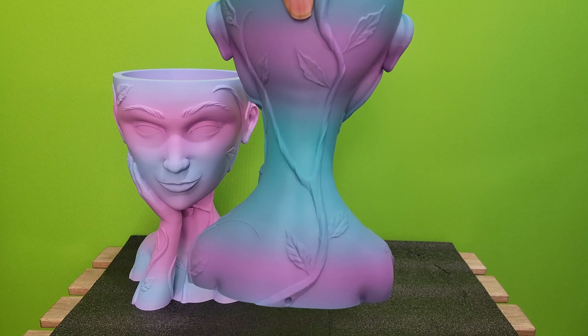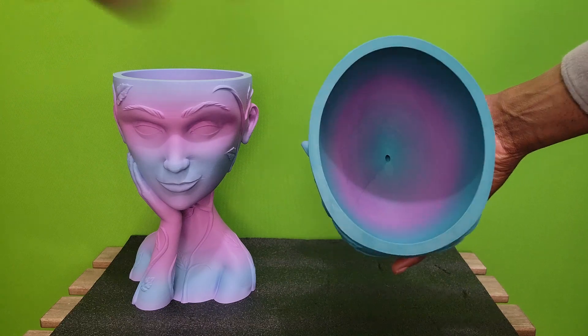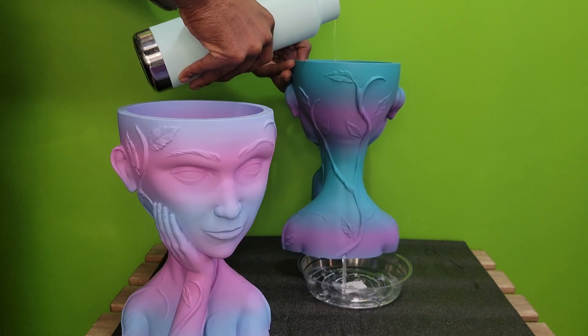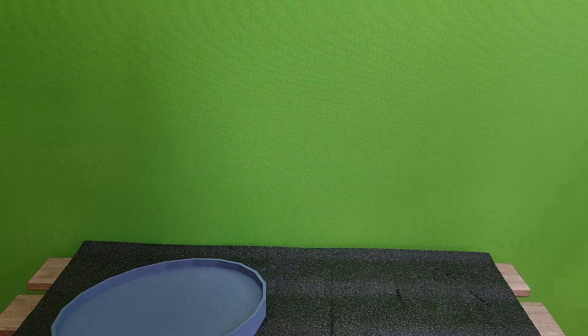The planters are designed to drain water from around the back to prevent root rot. I poured some water into each of the planters to test out the drainage. To finish off the project, I also printed custom drip trays for each of the planters.